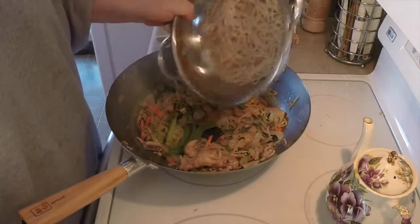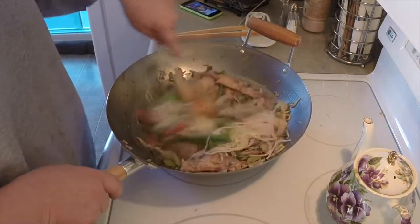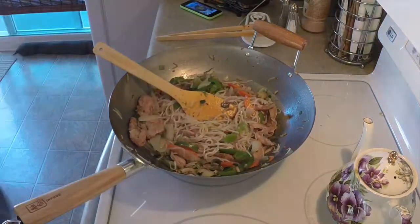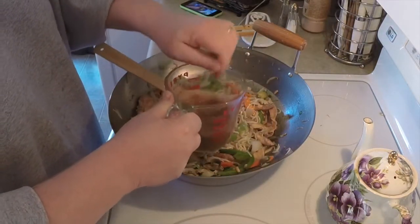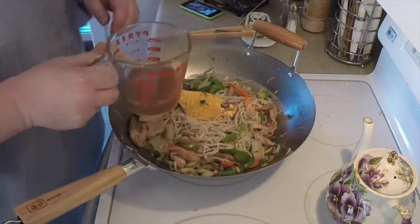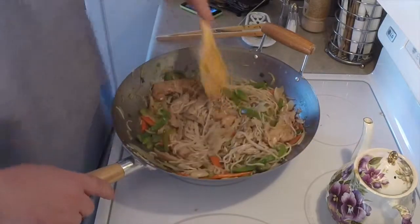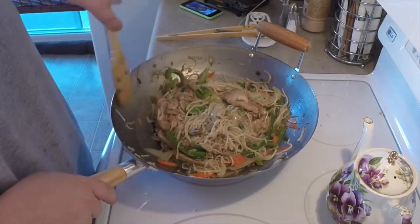Now we just want to dump in our noodles — just drain them like you drain pasta, the same way — and get that mixed in real good. Now you're going to want to add your sauce. That sauce has been sitting, so go ahead and stir it up because that corn starch is going to be all hard in the bottom. Give it a quick stir and add it in. You've got to be careful at this point because your noodles might start sticking to the bottom, so keep your eye on it really closely.